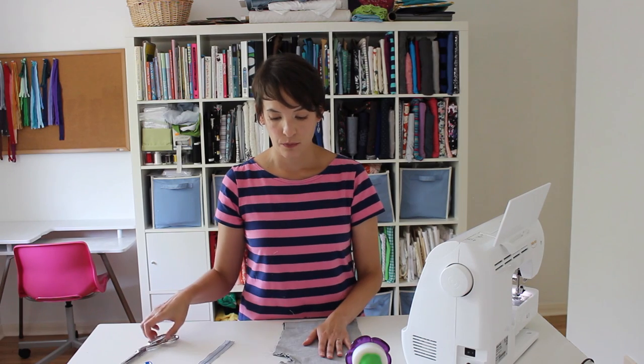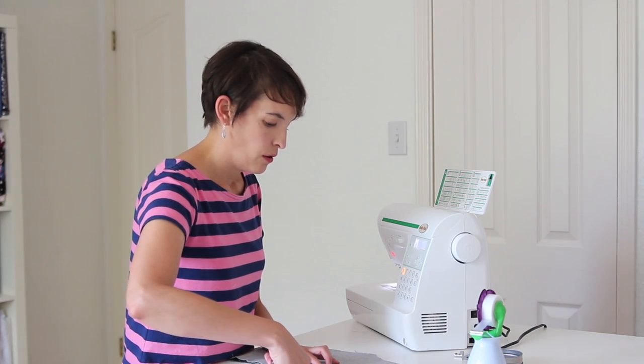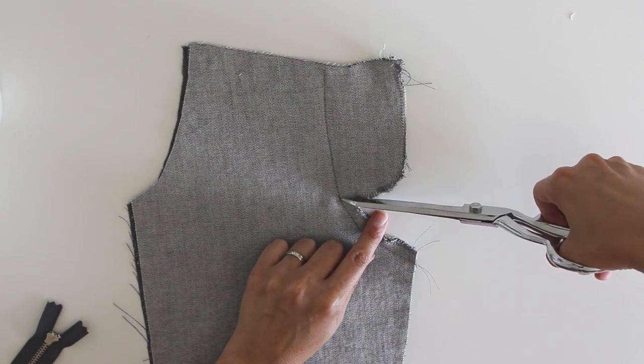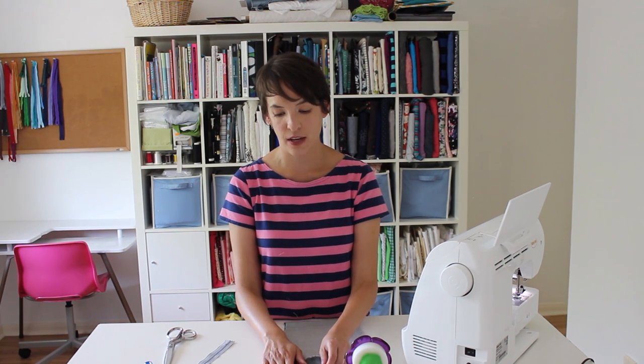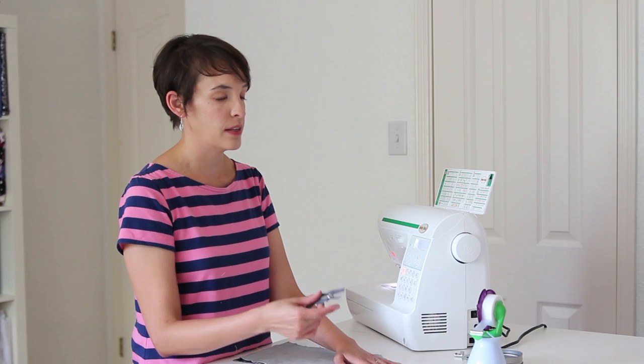Now that I've got that sewn, I'm going to take my scissors and snip just from the bottom of the fly extension over to the seam. It's a tiny little snip, but it will allow the fly extensions to unfold independently, and that's what you need to be able to insert the zipper. I'm actually only going to unfold the top fly extension. If you'd like, you can press the seam, but usually just finger pressing it works fine.